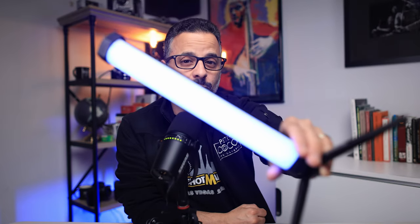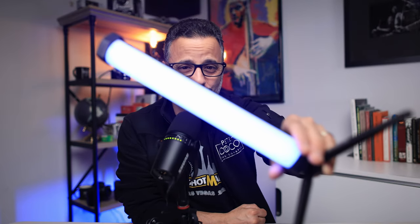The Lume Cube Tube Light Mini is a portable light wand designed for photographers and content creators on the go. It's packed with a ton of features for still photography and videography, so stay tuned for this review to see if it might be right for you.